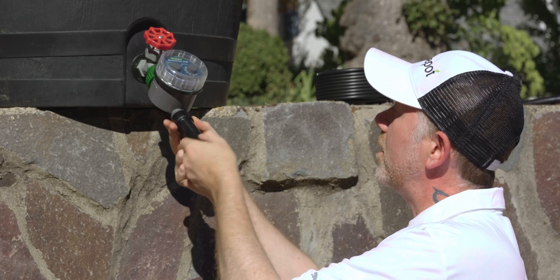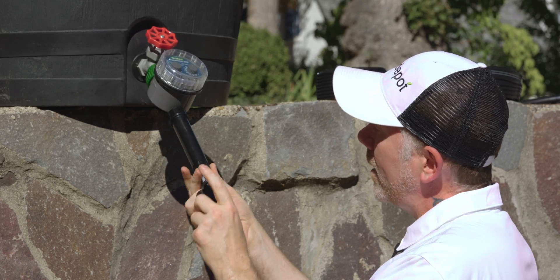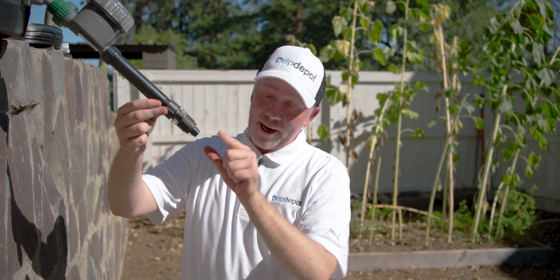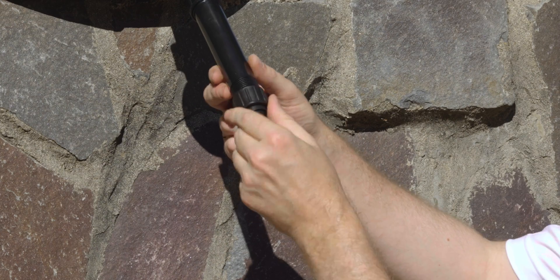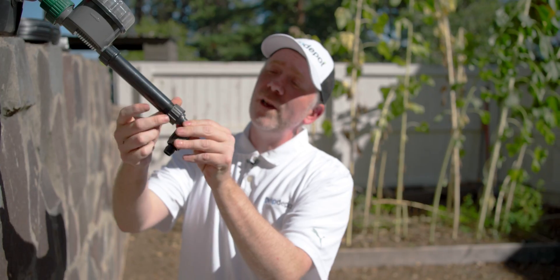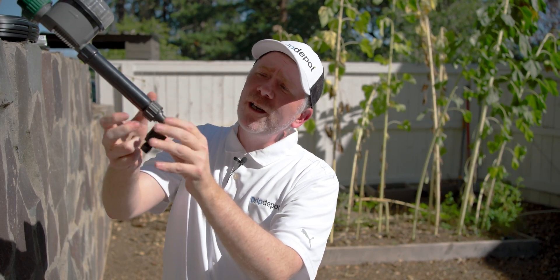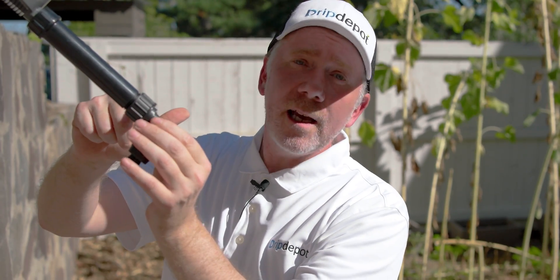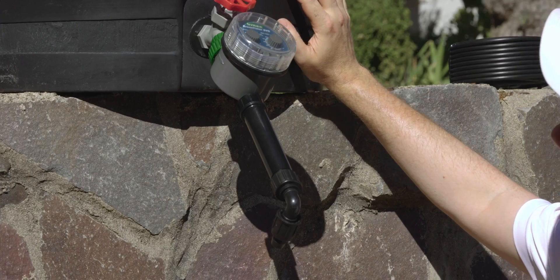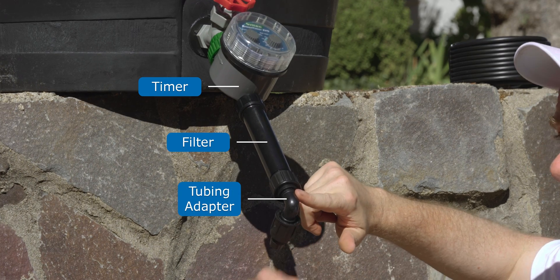Now our filter — be careful the screen doesn't come out while you're doing this part. It just threads right on. I'm going to use the elbow-shaped hose-by-tubing adapter here since the spigot is so low to the ground — the swivel on it is pretty nice, you can thread the fitting on without having to turn the whole elbow. Remember, you just want to finger-tighten, maybe another quarter turn at most — that's the safest with hose-threaded components. Don't use thread sealant or silicone tape; just the gasket in the female fitting is what makes a watertight seal. And now we're done with our head assembly: timer to automate the system, filter to protect from clogging, and hose-by-tubing adapter to get our mainline connected.